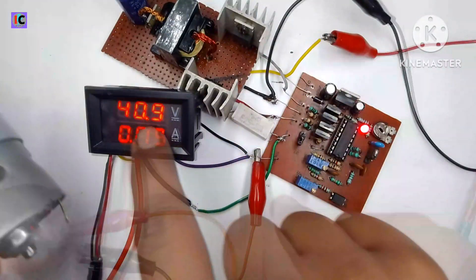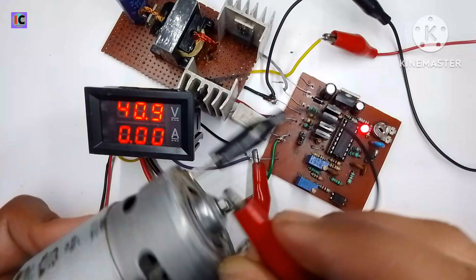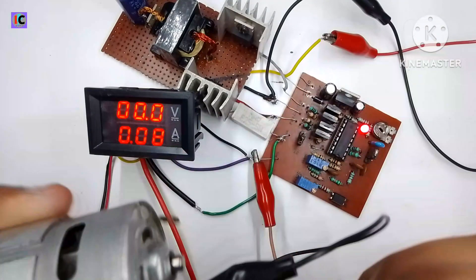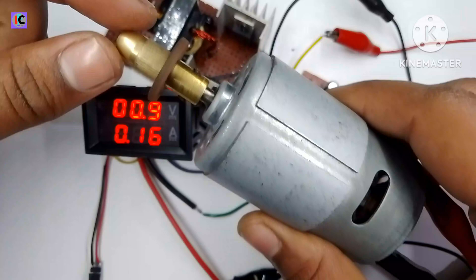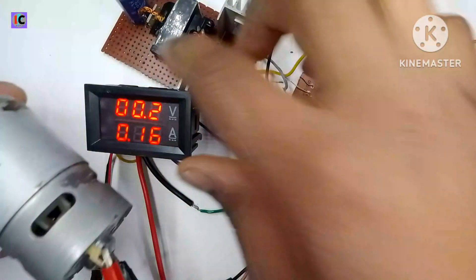Now testing a 775 DC motor. The voltmeter shows 40 volts, but the current is limited to a very low 170 milliamperes, which is why the motor cannot rotate properly. I am now increasing the output current limit to properly drive this motor.